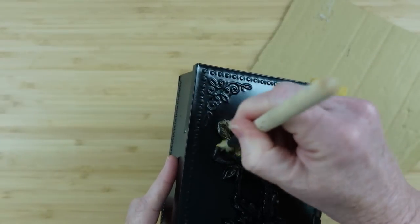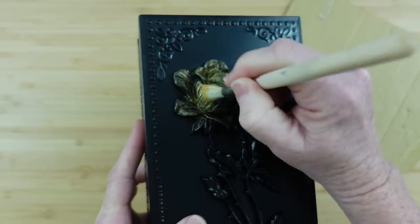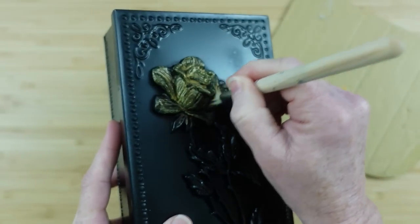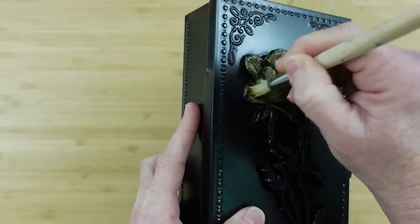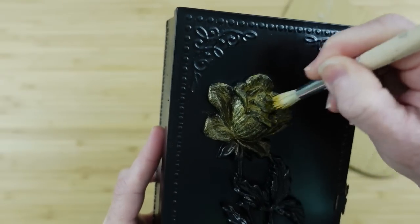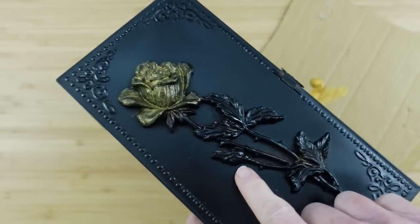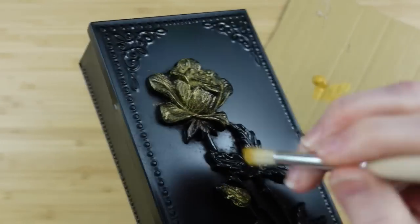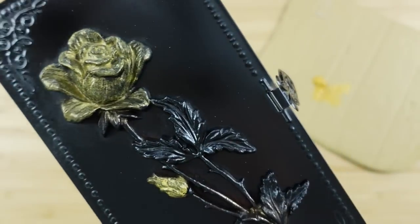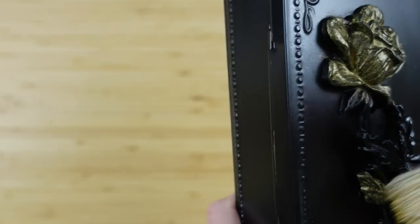I'm going to use some gold paint and add some gold back into the box. I like using a stencil brush for this — it has stiff bristles and is precise enough to poke into the deeper areas without the bristles splaying out and getting paint everywhere. A soft brush just doesn't do it for this type of project. This is just more precise and hopefully will help you too if you have a problem with paint spreading everywhere.